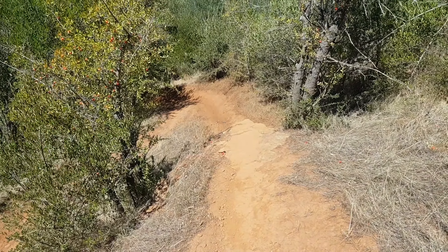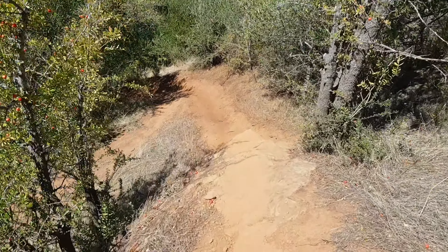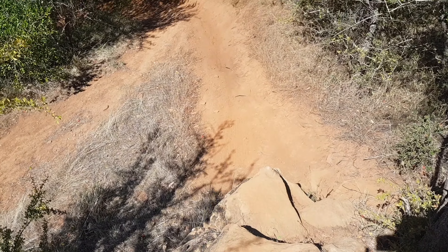At that point, let go of your brakes completely and you can roll off the edge here. The line I typically take is that sort of line just there.